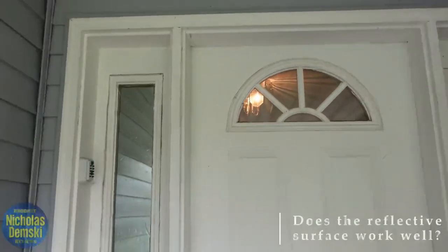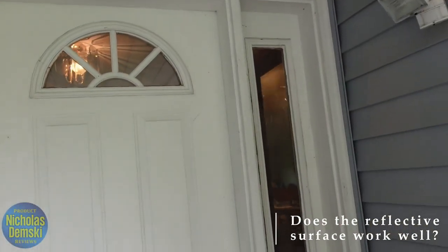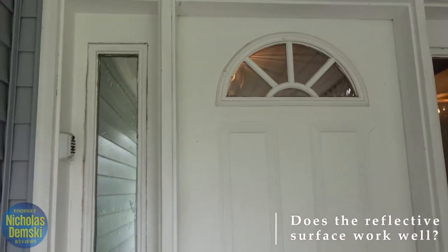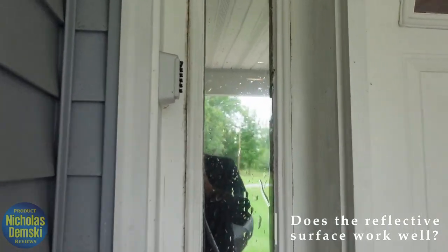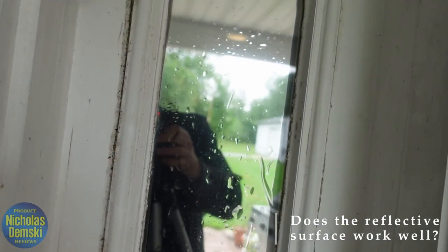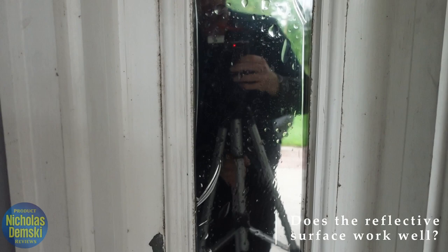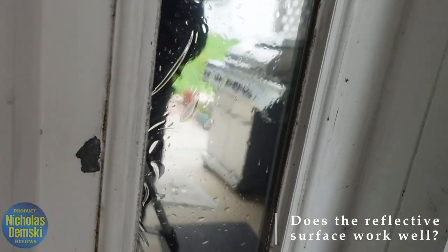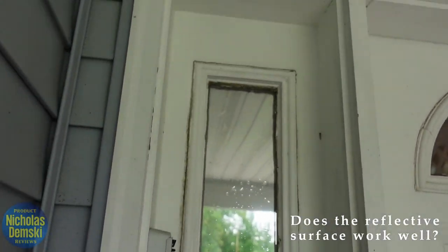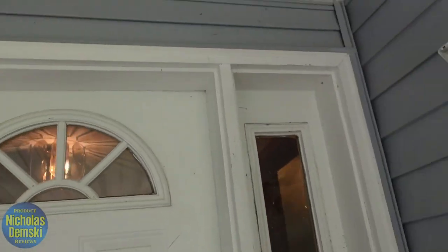Here we can see the difference outside: the two untreated windows versus the one with the mirror film on it. You can easily see through both of the untreated windows, but if I come over to this one, you can't see either of those lights — you're just getting the reflection back. On this side you do see a lot more of the bubbles I left in the window.